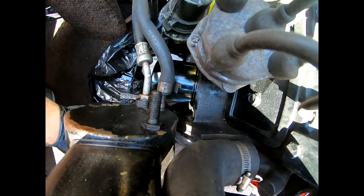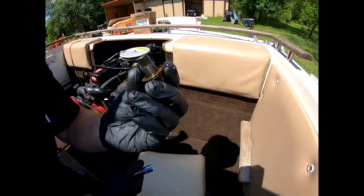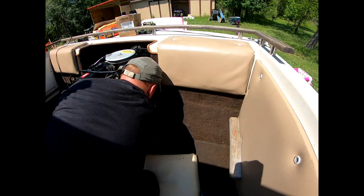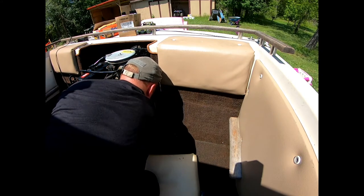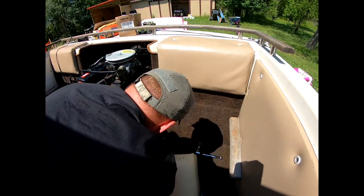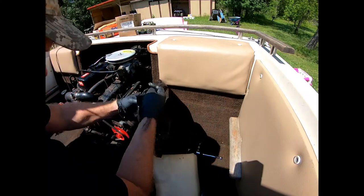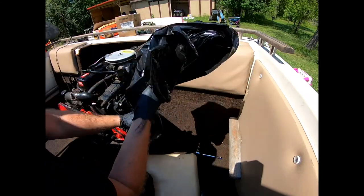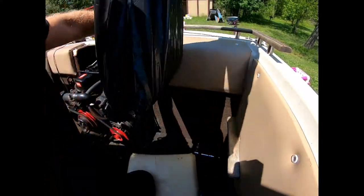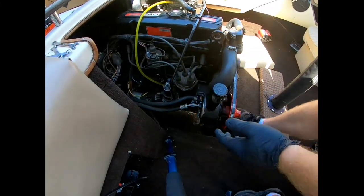Got the new oil filter on there. Let's go ahead and put that plug back in — there's our oil plug. We'll go ahead and put that back in. Now we can carefully remove that oil; it's all in the bag. So now that we've got the oil plug back in and the oil filter on, we're all set.